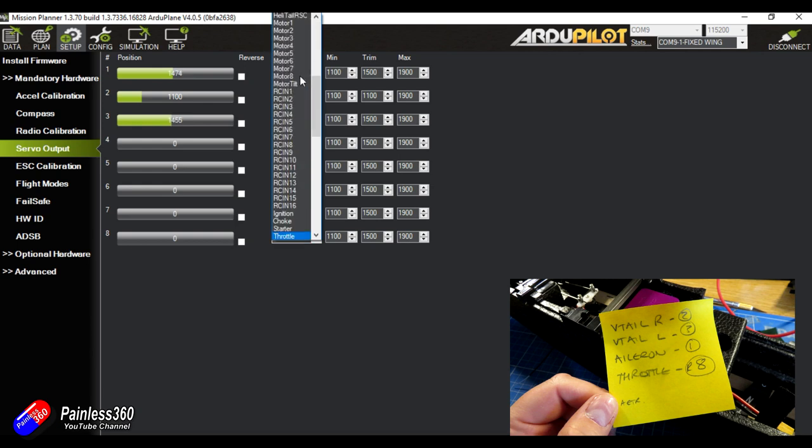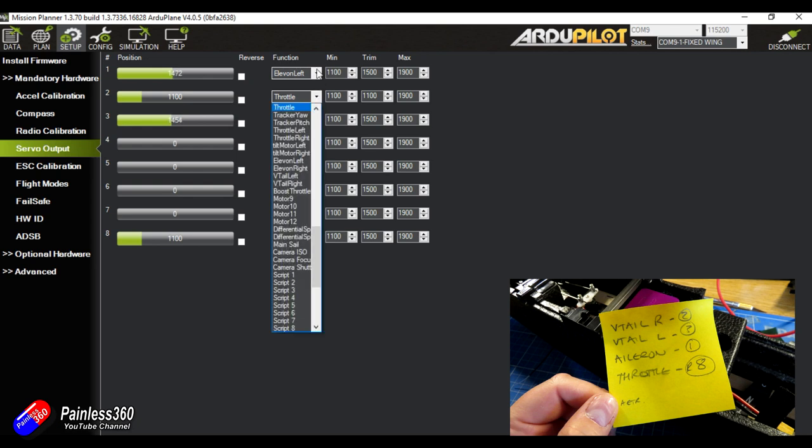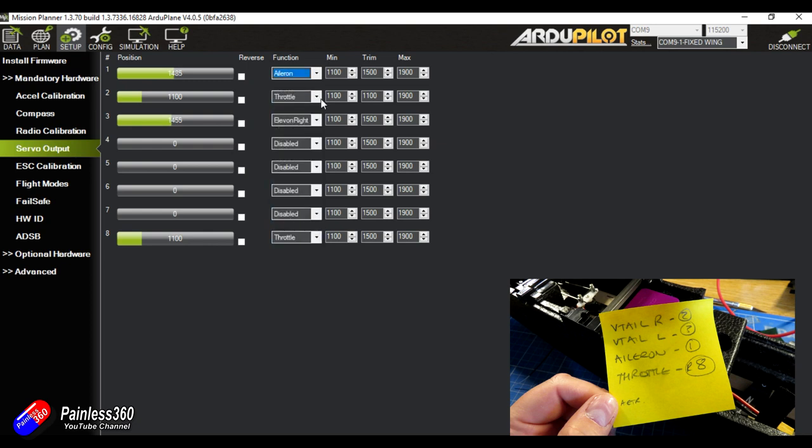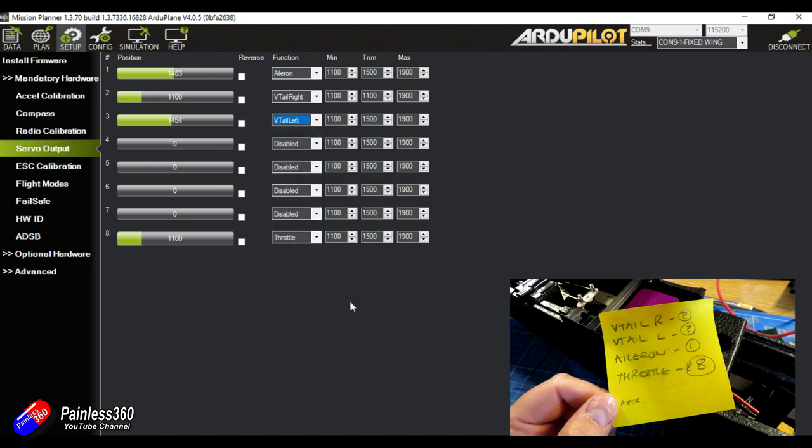Now let's go into servo outputs. We have the crib sheet and we can assign any servo or motor output on any of the outputs in here. Output eight is where my throttle is — I pressed T on the keyboard to shortcut to throttle — and output one is aileron. I'm going through and matching how I've physically plugged in the servos at the bottom of the Pixhawk cube carrier board. This is also where you do channel forwarding, all the mixing for a flying wing, and where we can set maximum, minimum throws and mid channel values to get the control surfaces spot on.